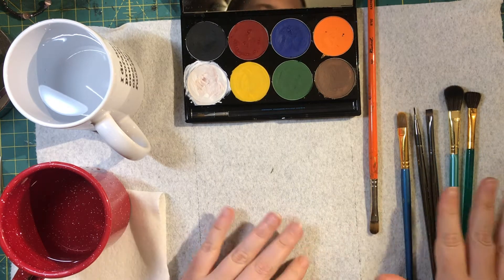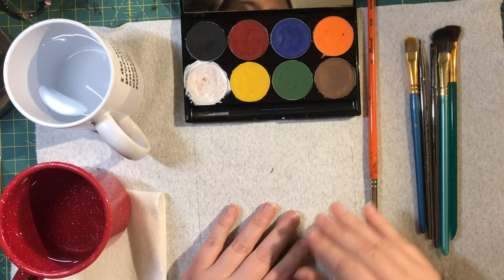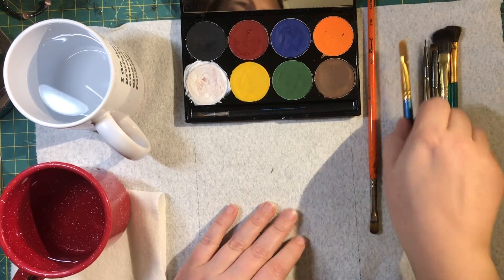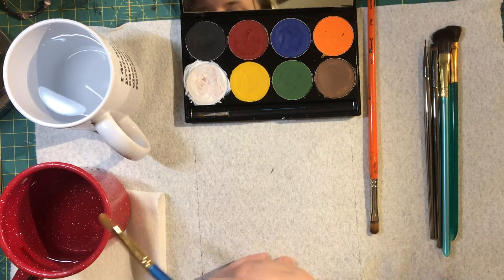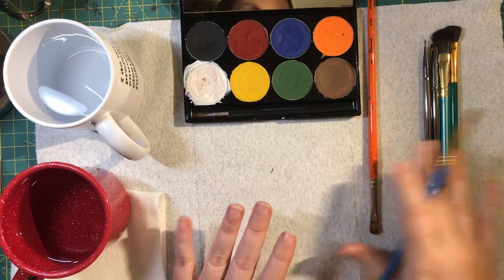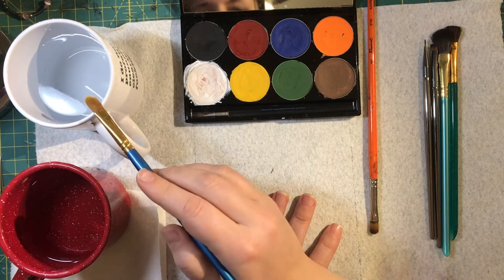I've also got an assortment of brushes here to play with, so I'm going to show you a little bit about this product and how to work with it. Mehron Paradise AQ is a water-activated makeup, which means you need water to activate it. In addition to my normal paper towel at the start of my workspace, I've got two cups of water here.